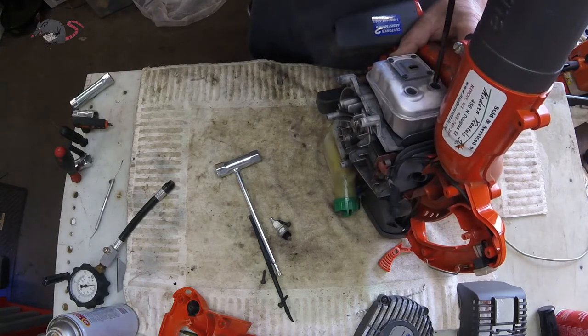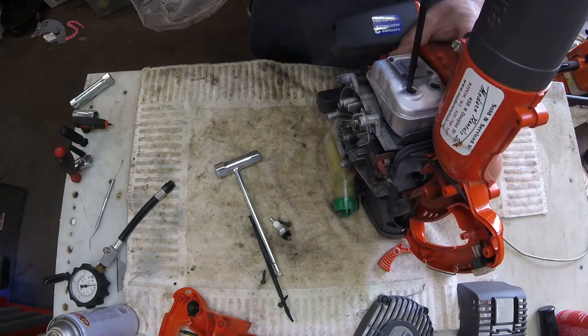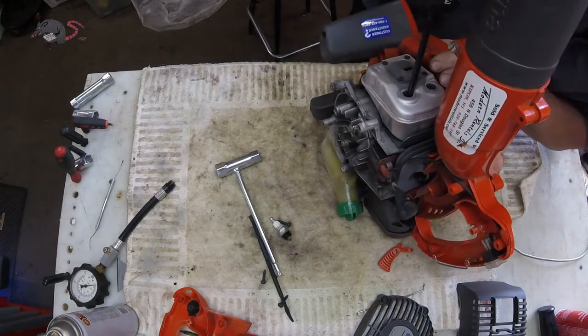The technical spec for the torque on these muffler screws is just one light ugga-dugga and a twist.